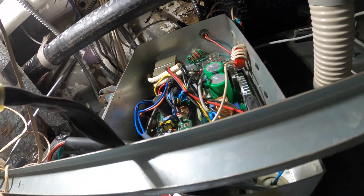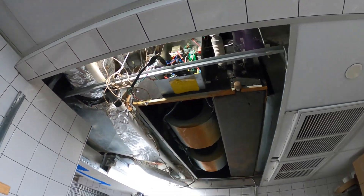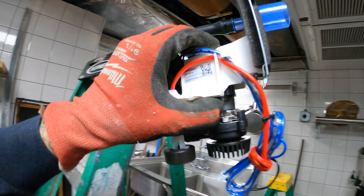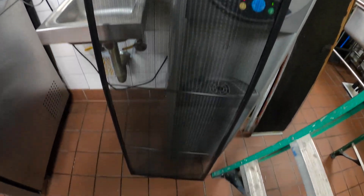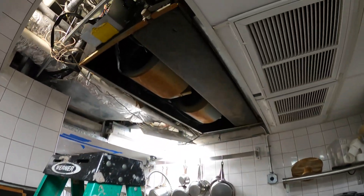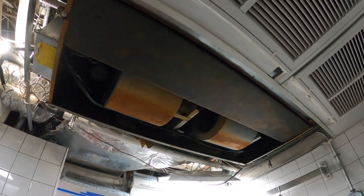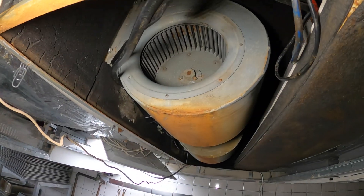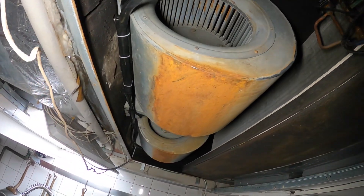Hello everyone and welcome to Jumper Man Tech where we specialize in HVAC with Everdeen DIY. We are back at this nightmare unit. We have a pump motor assembly and a brand new filter that we're going to be installing on this LG multi-view system. Thank you to everyone tuning in to Jumper Man Tech. Today we're working on another LG multi-view system.